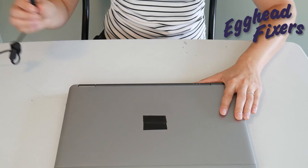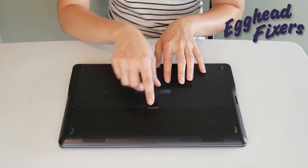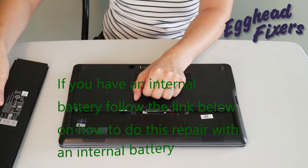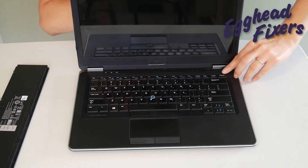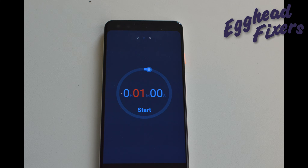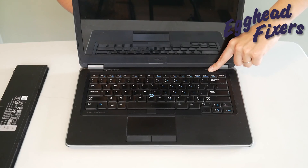First, we're going to have you unplug your power cord and take out your battery. This is a procedure that when you call into warranty repair from your manufacturer or an IT support line, they'll have you do because it's just that effective. Once the battery is out and the power cord is unplugged, you're going to hold down your power button for one whole minute. After that minute is up, go ahead and release your power button. What this does is release any buildup in the system that could be preventing your computer from working properly.